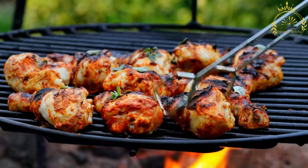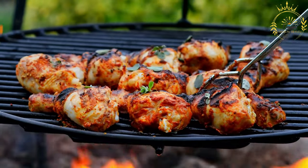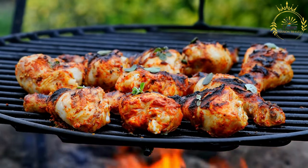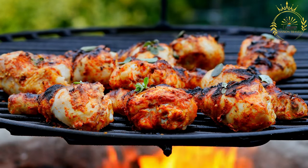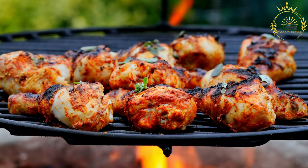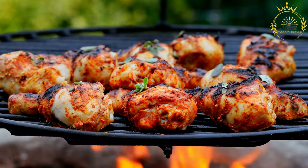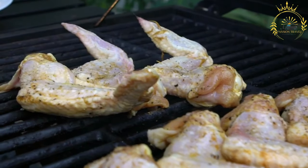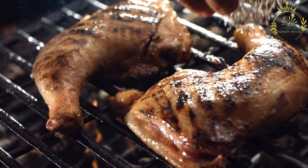Instructions. Prepare the jerk marinade: in a food processor or blender, combine all marinade ingredients — scotch bonnet peppers, green onions, onion, garlic, ginger, ground allspice, dried thyme, ground cinnamon, ground nutmeg, brown sugar, soy sauce, vegetable oil, vinegar, lime or lemon juice, salt, and black pepper. Blend until you have a smooth and thick marinade. Marinate the chicken: place the chicken pieces in a large bowl or zip-top bag, pour the marinade over the chicken, and massage it in well. Seal and refrigerate for at least 2 hours, or ideally overnight, to allow the flavors to meld.